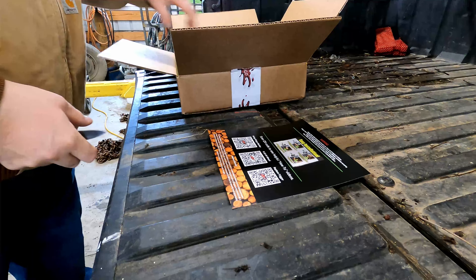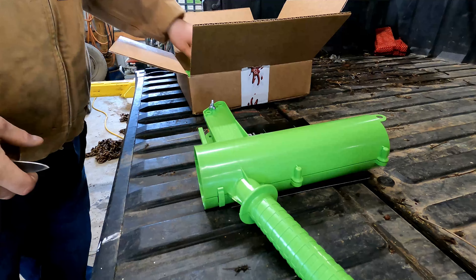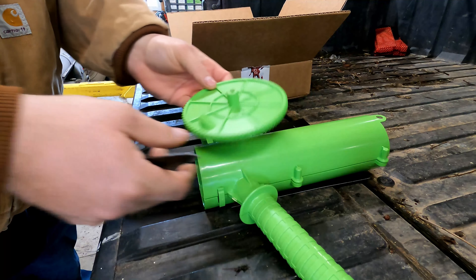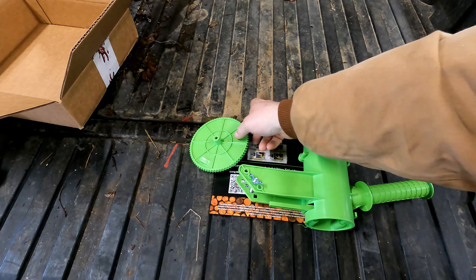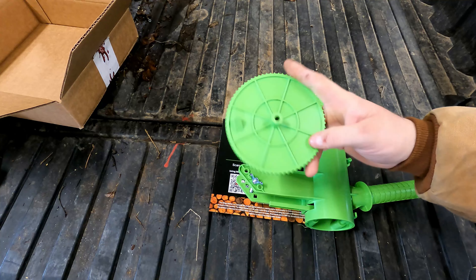We've got our instruction manual and the body. This one has a 16-inch marking wheel, so that'll be a 16-inch circumference around that. This marker looks like it's pretty much assembled — all we're going to have to do is add the wheel to it. They do offer different size wheels; this is the 16-inch.